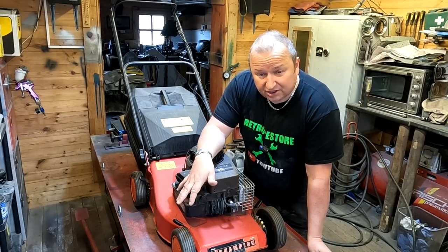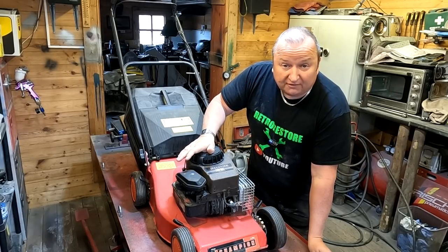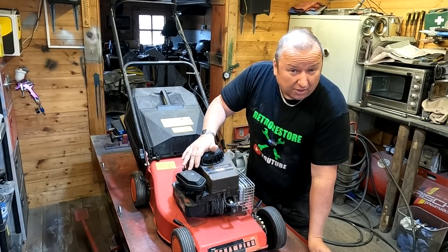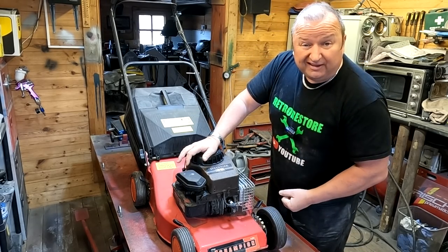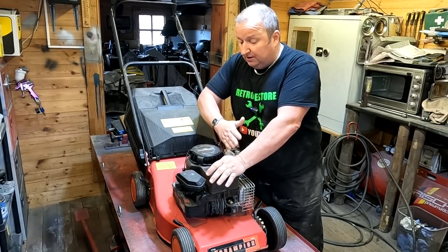Hi folks. I've had this old Champion lawnmower powered by a Briggs & Stratton 35 Classic engine. I've had this for about a year now — bought it sometime last year. The reason why is because I paid 10 pounds for it, and when you pull the pull cord, it rips the pull cord out of your hand and nearly breaks your fingers. So it's not been started at all; I couldn't start it, I did try and it wouldn't start at all.